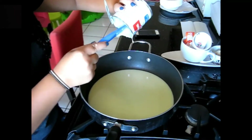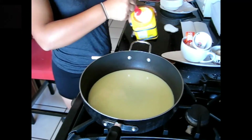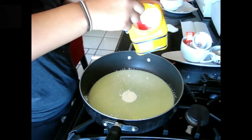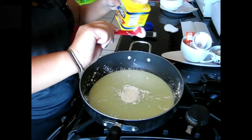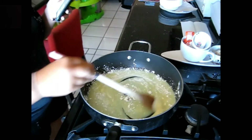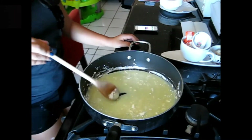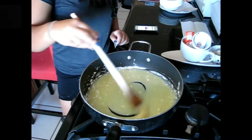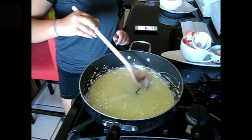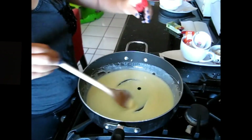I added one tablespoon of corn starch — I added two scoops because I was using a little half-tablespoon measuring spoon. Then drop a couple of drops of food coloring and mix it in.